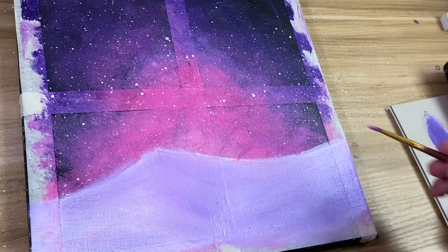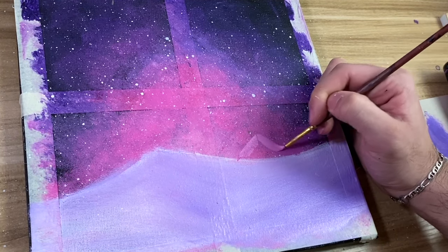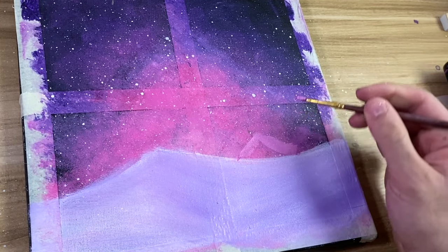Once you're satisfied with that, we're going to make some little mountains. I would take quinacridone rose and a bit of white and just start making triangular shapes. You can make as many mountains as you want, but I'm just going to make three.